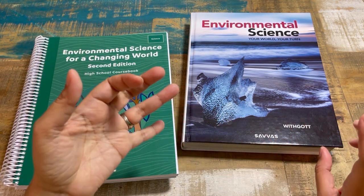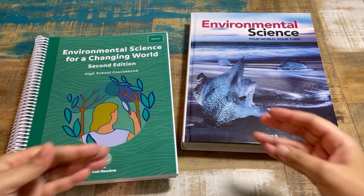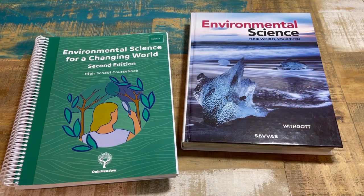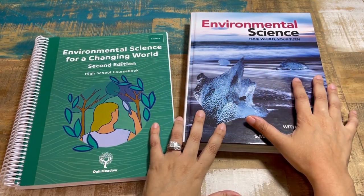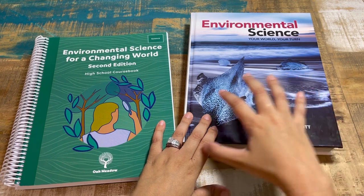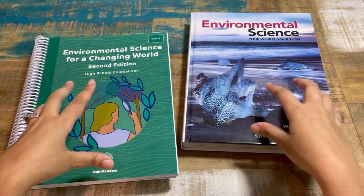I've done a few reviews of Savvas middle school and one of their elementary levels — I'll link those down below. Those have an online component because they're strictly from Savvas and have that whole database. This course is different: yes, the textbook they're using is from Savvas as the spine, but there is no online component of Savvas within this Oak Meadow course.